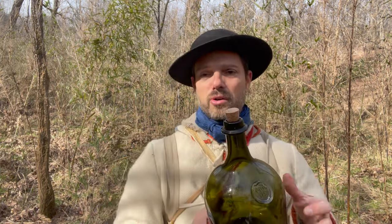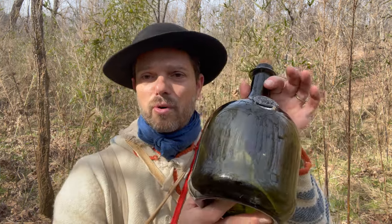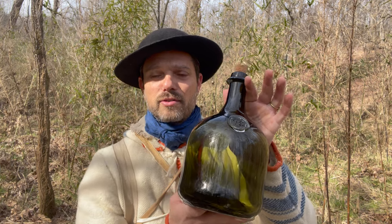Another common method was just simply an old bottle. This is an old wine-style bottle from the 18th century. We know this was carried from one of the images by a German explorer named Von Reck, who drew watercolor images of Native Americans in Georgia in the 18th century. One of the things he shows is a Native American going hunting, carrying a bottle in his hand just like this one.